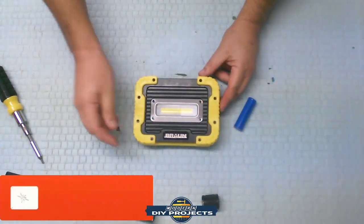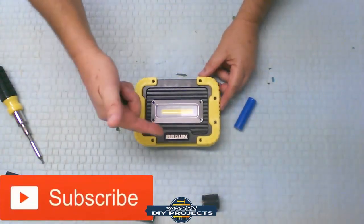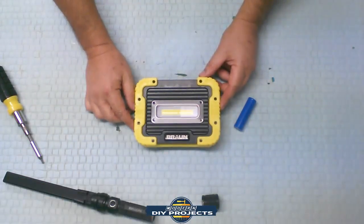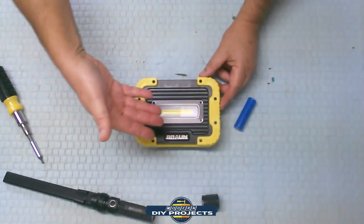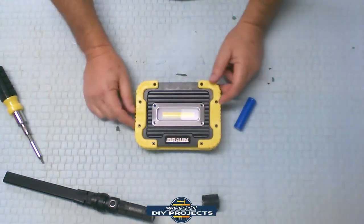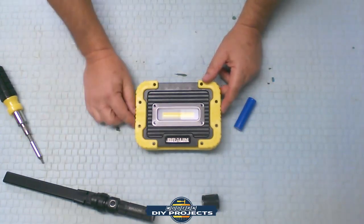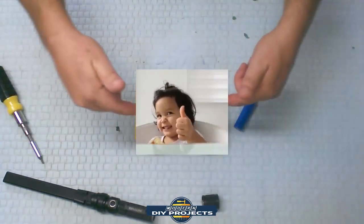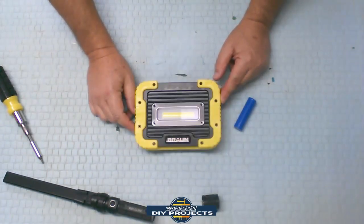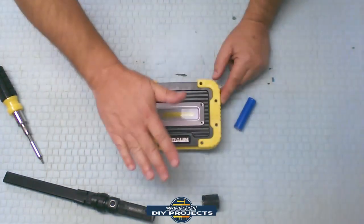Hope you learned something from this and enjoyed the teardown. Hit that subscribe button so you get notified of all future videos I produce. If you have any questions or comments about what I did here or how to do it, you saw everything I saw — it was fairly simple. Questions, comments, criticisms — put them down below. Hit that like button if you enjoyed the video, and I hope to see you guys back here next time. Bye-bye for now.